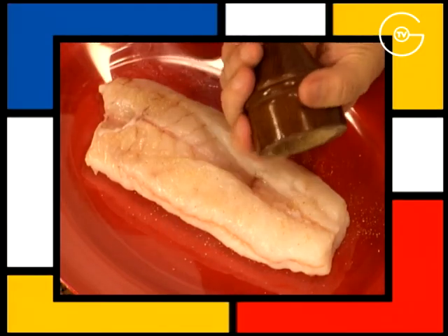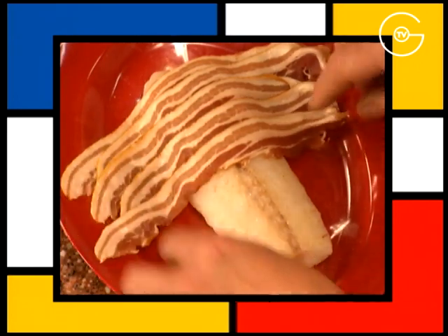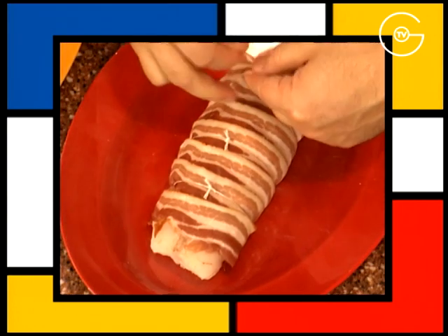Poivrez la queue de l'hôte sur toutes les faces. La recouvrir de fines tranches de poitrine fumée, bien l'envelopper et ficeler le tout.